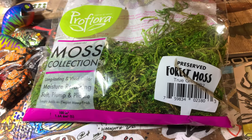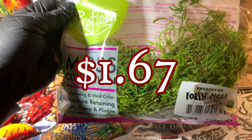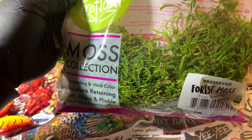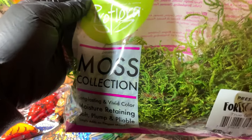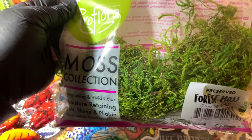Hey, what's up with the bag of moss? Why is it in front of the camera? Well, it costs about $1.67. You can pick it up at most craft stores like Walmart, Hobby Lobby, Michael's, Joann Fabrics, any place where they sell crafty type stuff. You can pick it up and it can really up your product photography game.